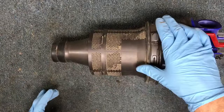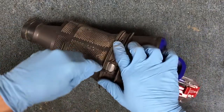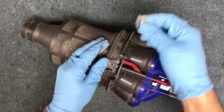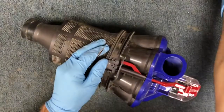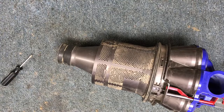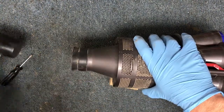The next thing you can do is pop off this cover so you can stick a small screwdriver inside to take this little gray button out. Keep the spring — don't lose the spring.